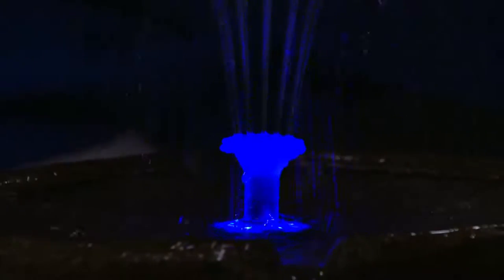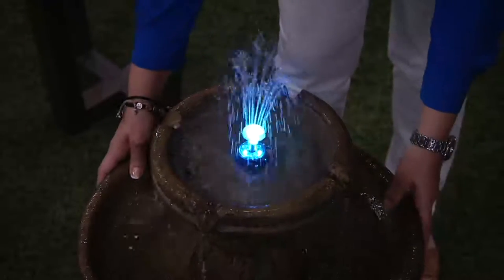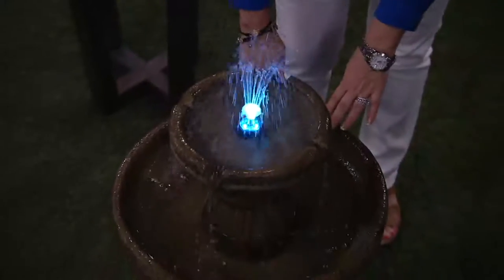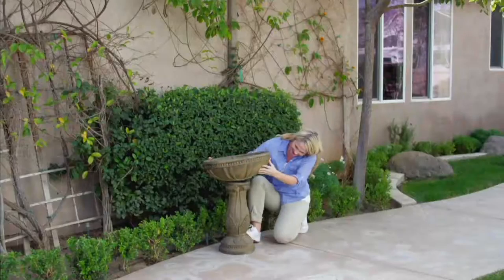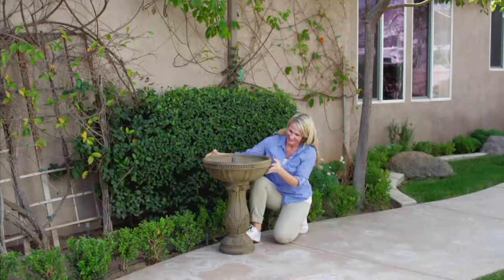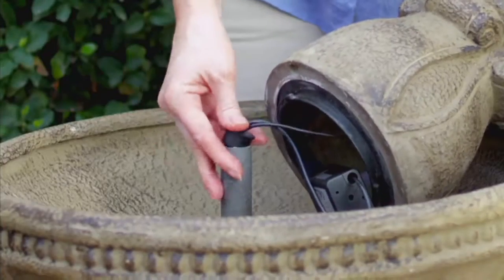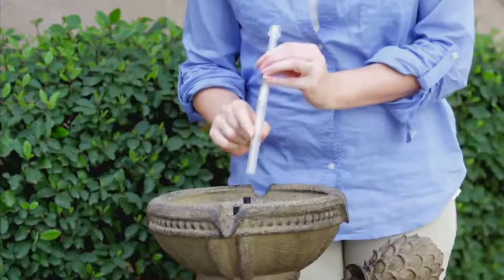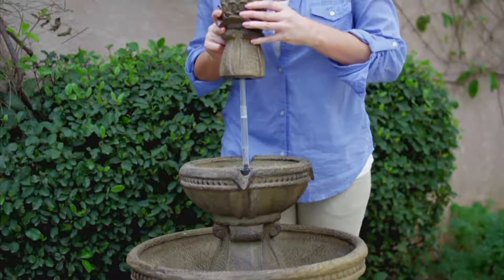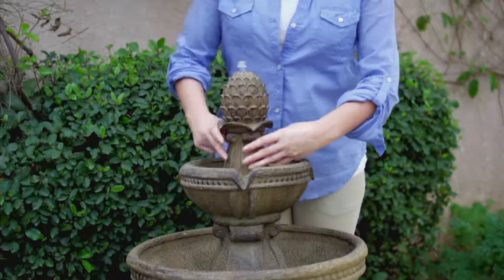It takes about 20 minutes to assemble, and there's a short video guide for it. The base simply screws right into the fountain. It's built very well and very solid in construction, but not too heavy to move around once it's filled. It looks ancient — like it's been sitting in your yard for years. There's the pump: you stick it right down into the tube, twist that right onto the top part of the base, and it locks into place. Then you put the top pineapple finial on — the pineapple is a symbol of welcome.